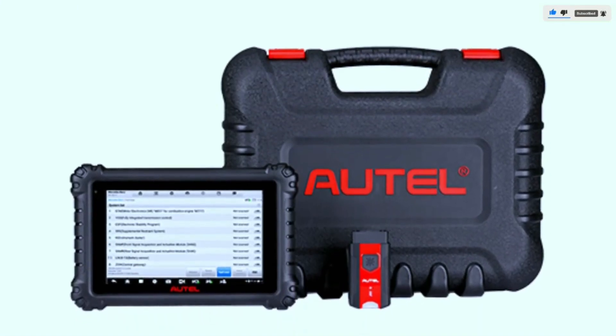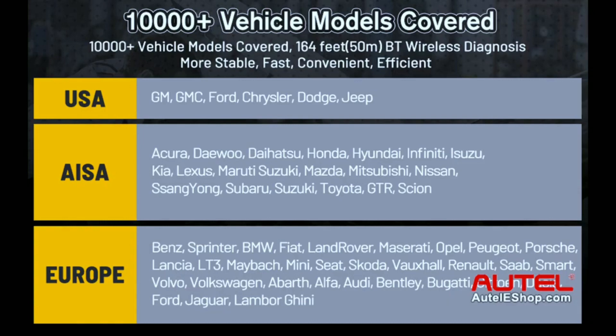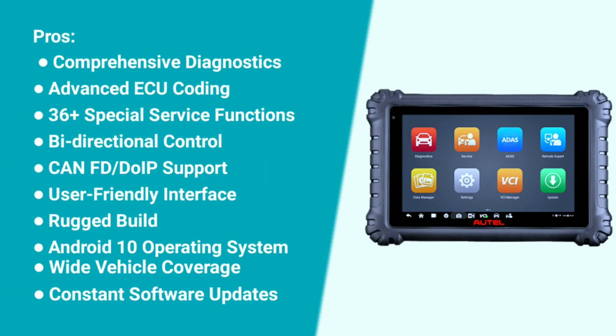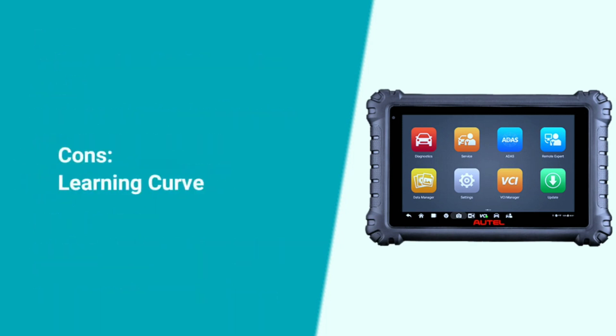The MZ906 Pro bi-directional scan tool covers 80-plus makes worldwide, with the capability to work with 140-plus vehicle brands and support 10,000-plus models of American, Asian, and European vehicles. Here are some pros and cons: Pros include comprehensive diagnostics, advanced ECU coding, 36-plus special service functions, bi-directional control, DoIP support, user-friendly interface, rugged build, Android 10 operating system, wide vehicle coverage, and constant software updates. The main con is a learning curve — the abundance of features requires some time and effort to master.